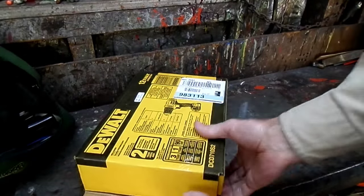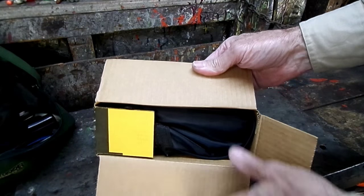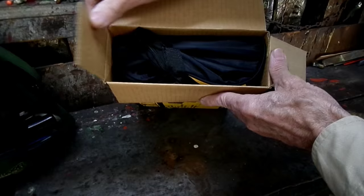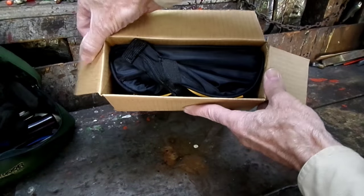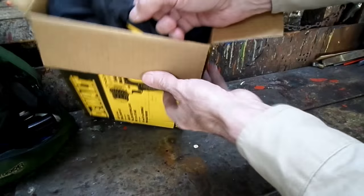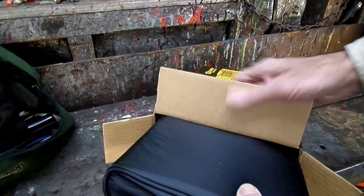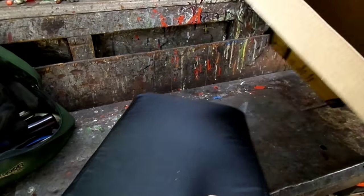But we already have a half-inch drill here in the garage. I got it right in the bag.